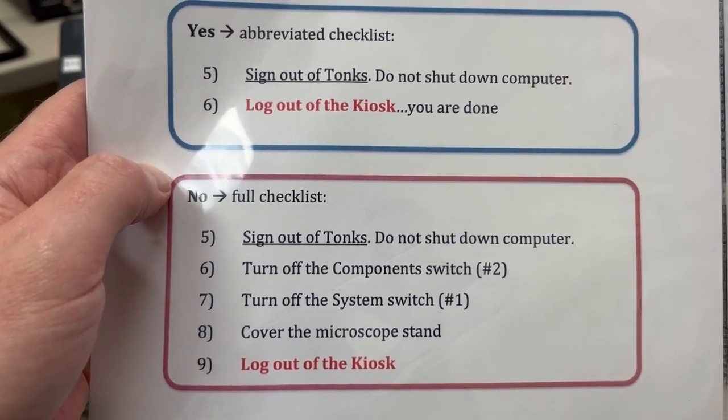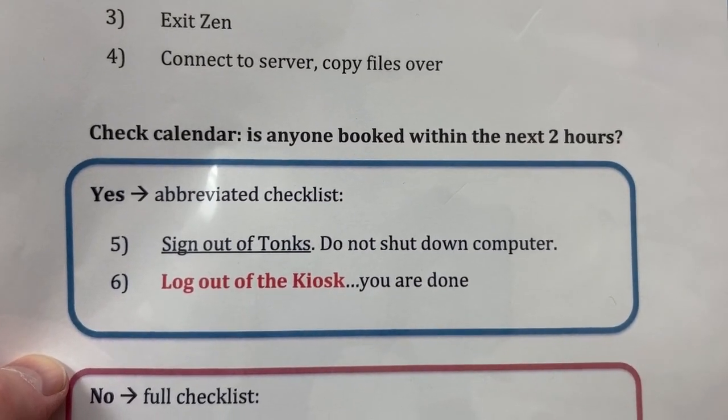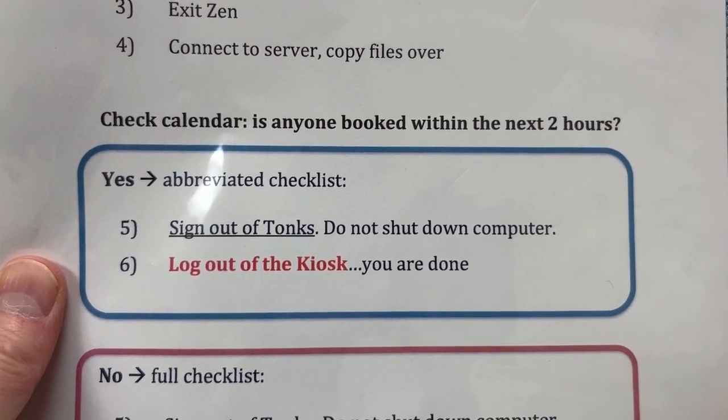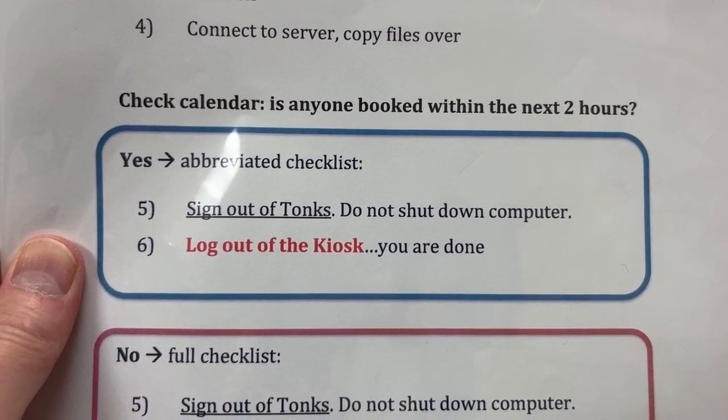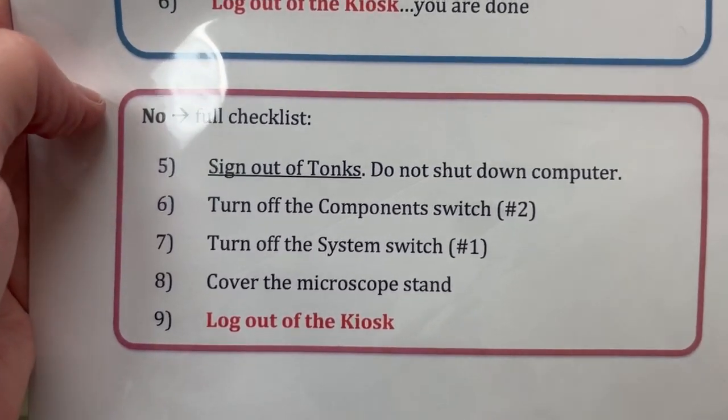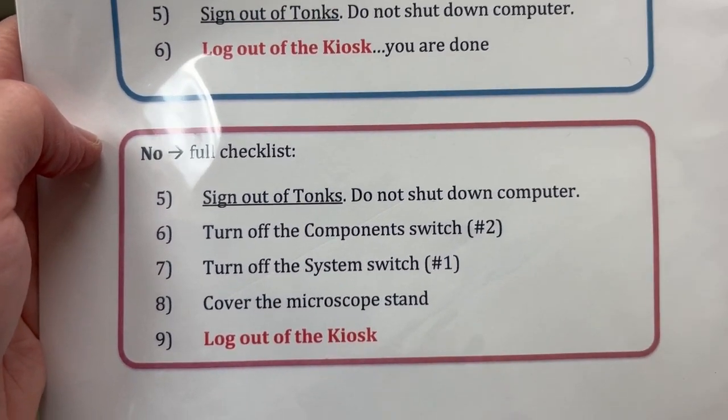We're going to do the full checklist. If there were someone booked within the next two hours, we would do the abbreviated checklist: sign out of Tonks, not shut down the computer, and log out of the iLab kiosk. Because there's no one after us, we'll do the full checklist, whose first step is the same as in the other case.